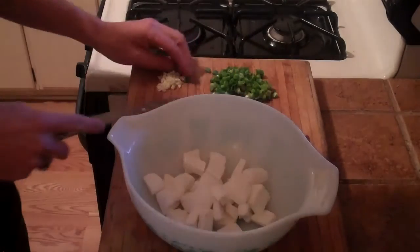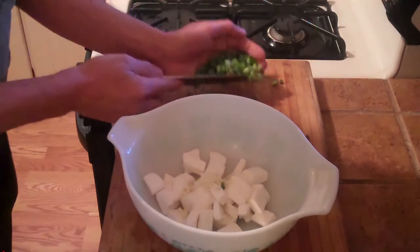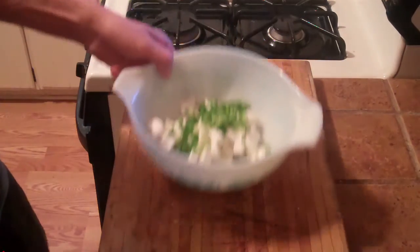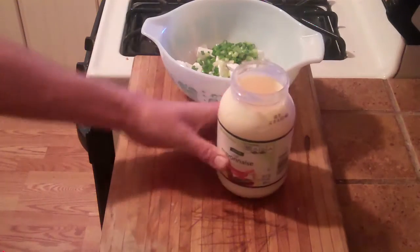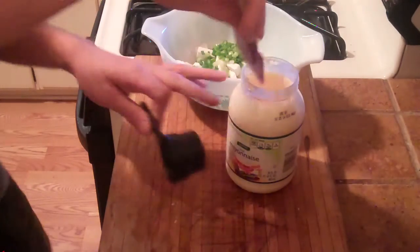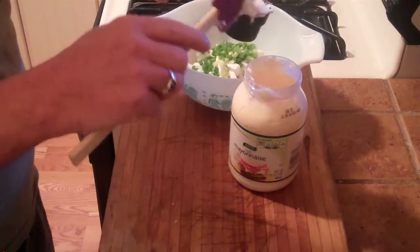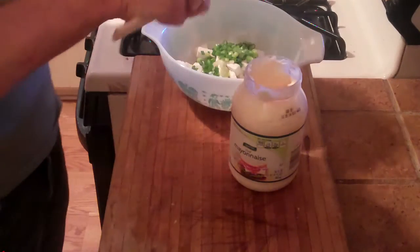We have our softened cream cheese. I'm going to add the garlic that we chopped up and the green onions. Next we're going to need some mayonnaise — a quarter cup of that. Measure that out and add it to our dip.